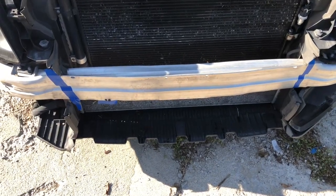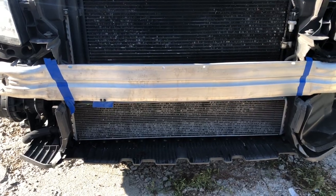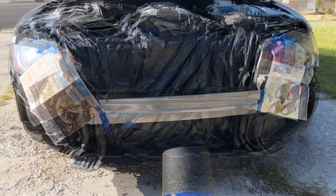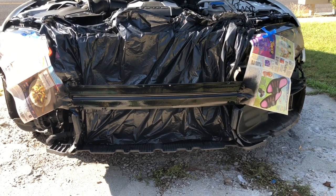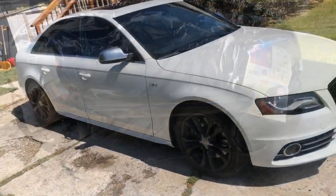We're going to have to plastic dip the reinforcement bar so we don't see the silver through the new grill. There it is. It doesn't have to look pretty — it just needs to be black, so it sort of matches with our new grill and we don't see the silver through.